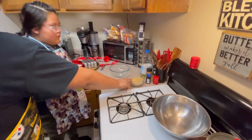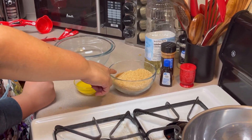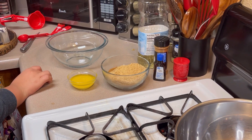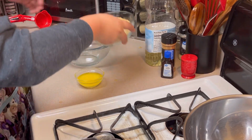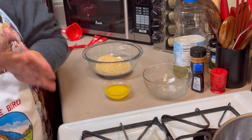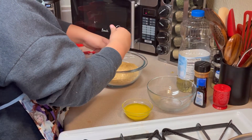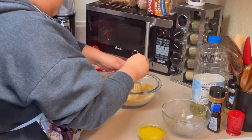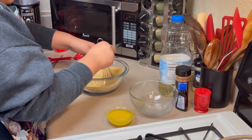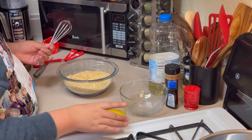In this bowl we have a half a teaspoon of cinnamon and one and a half cups of graham crackers. Go ahead and dump that in the bowl. Then we're going to add one fourth cup of butter — go ahead and dump that in, all of it.